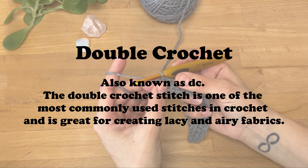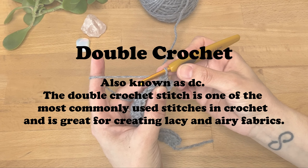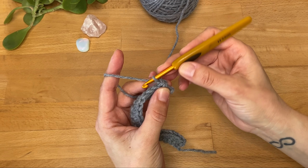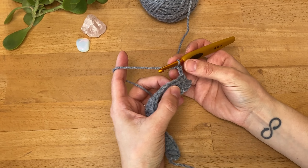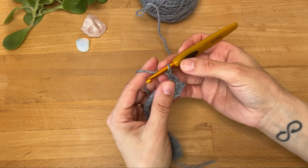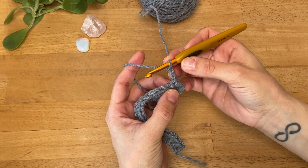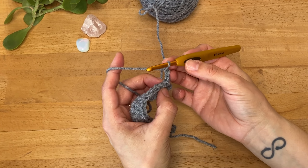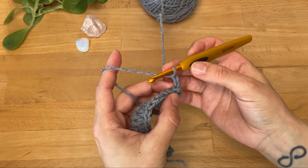Moving on to the double crochet stitch — we're going to turn our work. In the double crochet stitch we want to make it taller, so in this case I'm going to start with two chains. Again, this comes down to the instructions you're following or personal preference — I like to start with two chains but you will find instructions or might prefer to start with three chains. For this particular sample, the starting chains do not count as a stitch.